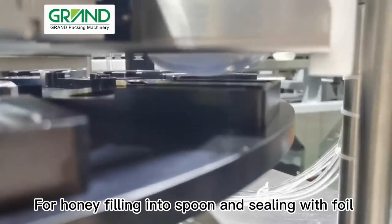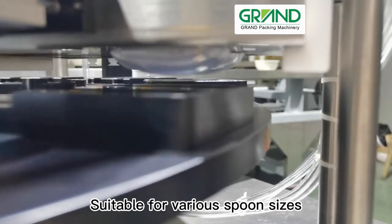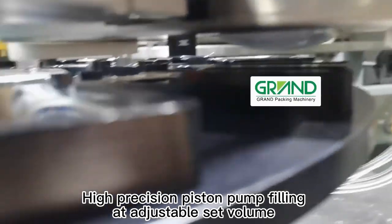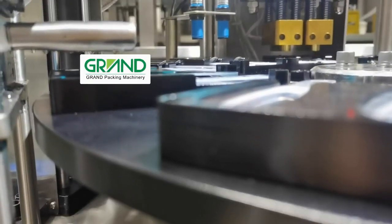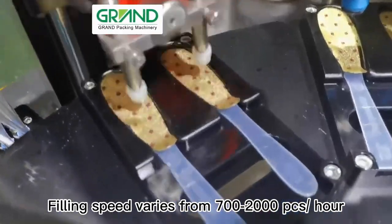For honey filling into spoon and sealing with foil. Optional automatic or manual spoon feeding, suitable for various spoon sizes. SUS 304 hygiene food-grade high-precision piston pump filling at adjustable set volume, firm sealing without any leakage. Various machine speeds available to choose. Optional spoon arrangement at one, two, or four pieces per station.